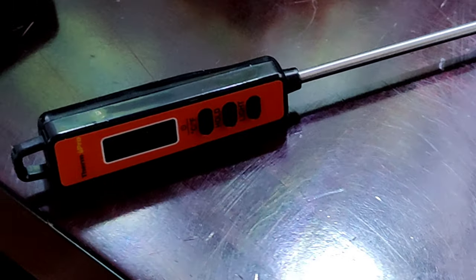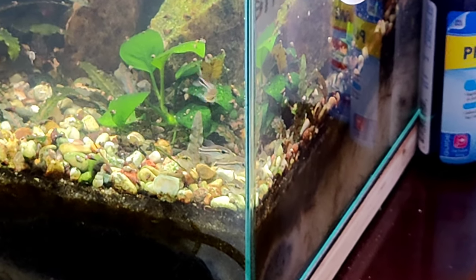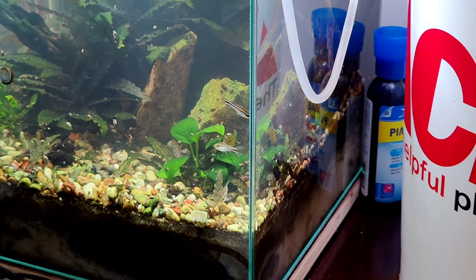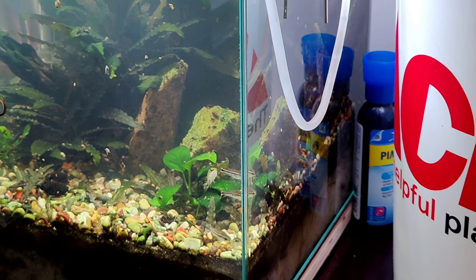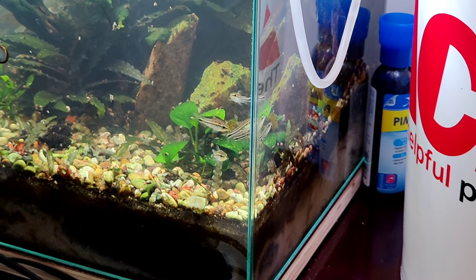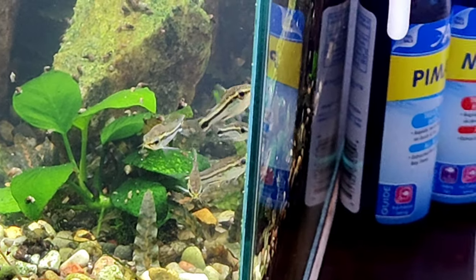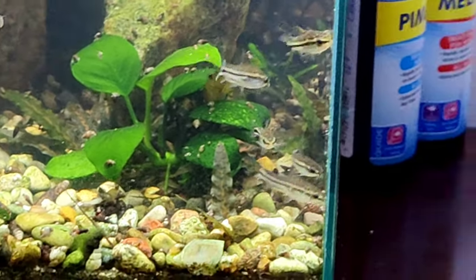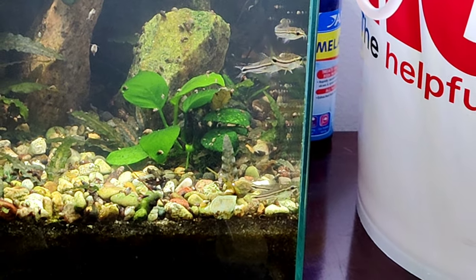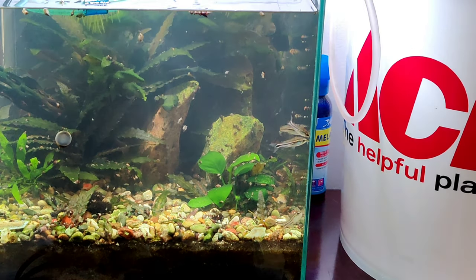We're going to check the temperature of the water before we turn on the new heater. Fish like these absolutely love dramatic water changes - I think it tells them their summer's here or whatever their particular water conditions are. Let's enjoy them for a moment. Super awesome fish, some of my favorite fish that I own.